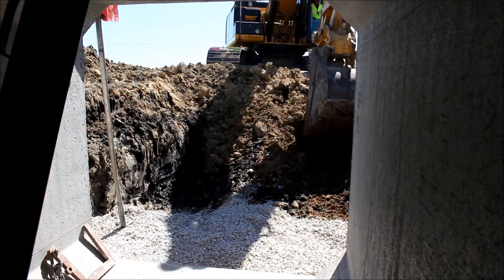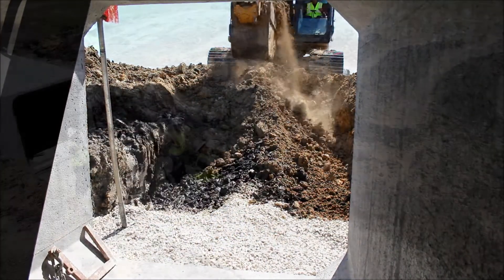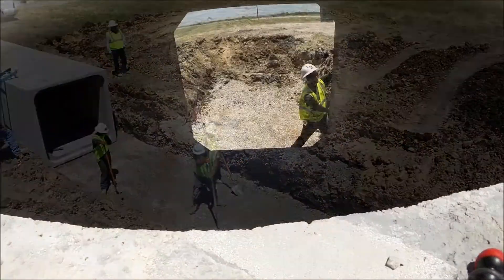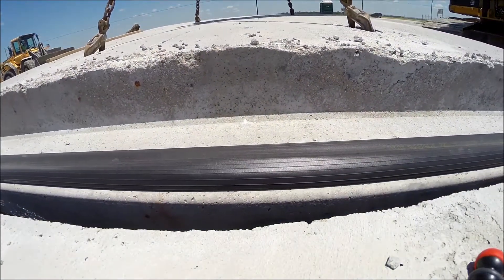Once the first section is in place, and after each subsequent section, the trench is excavated away from the box sections already in place to make room for more. Again, the stone in the trench floor needs to be prepared carefully to a smooth and level base.